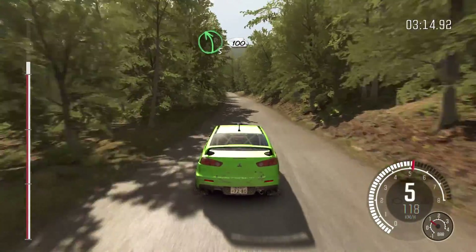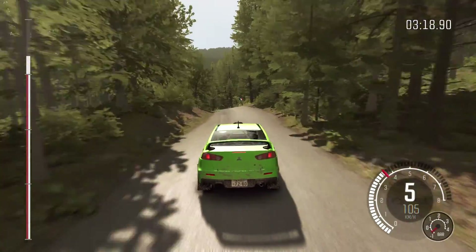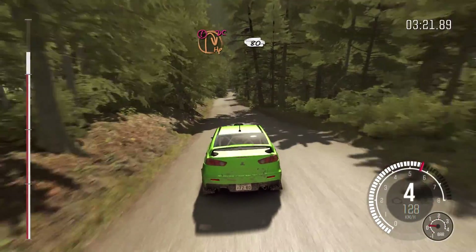Left five over crest, deceptive, 100, down. Caution braking, turn open hairpin right, don't cut, 80.